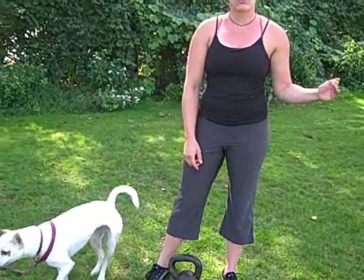Hey guys, Pamela McElroy again with KettlebellAthletics.com. I'm going to go over a pretty simple complex for you. We're going to do five reps of each movement: five reps snatches, five reps cleans, five reps swings, and then we'll switch sides. And then Jason's going to show you the lateral walking version of that — it's a little bit more difficult.